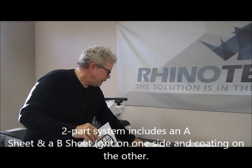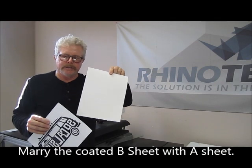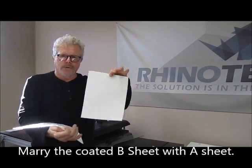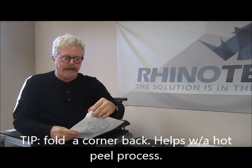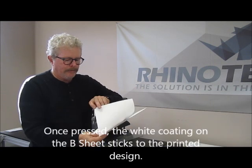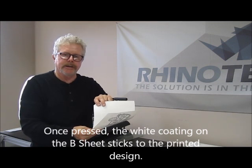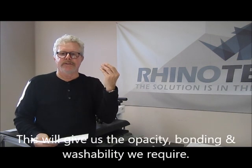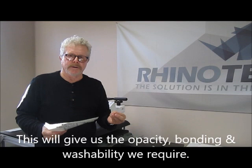We have our A sheet and a B sheet. The B sheet has a grid on one side and a white coating on the other. The white coating we put in contact with the black printed side. Everywhere there is black on this sheet, the white from the B sheet is going to transfer and stick to it, which gives us the opacity we require and the bonding characteristic to the garment — great for washability.